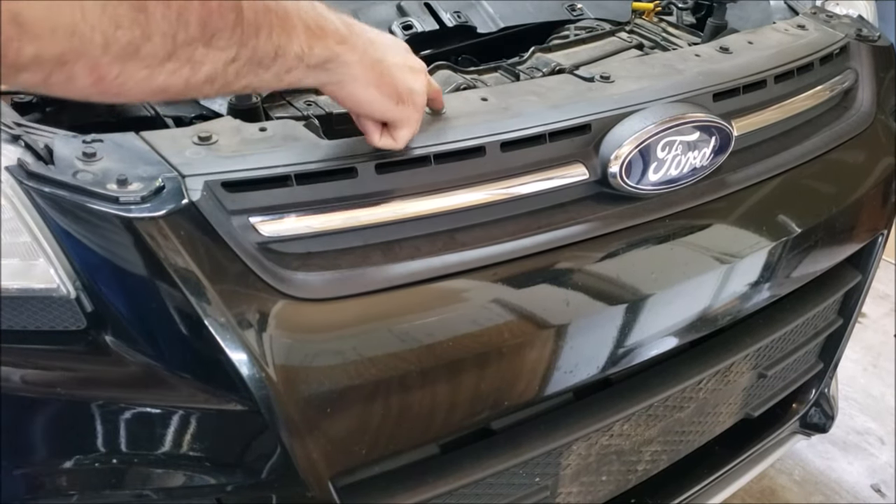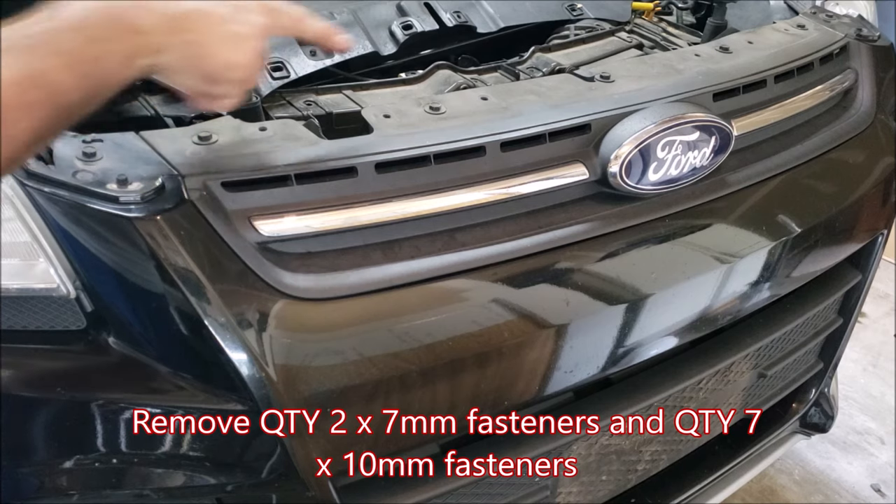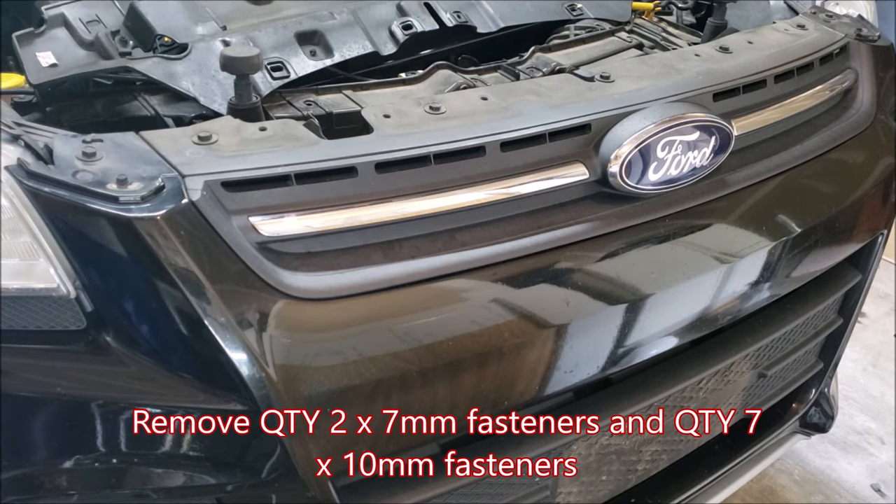Now we're going to take out the top fasteners. We have one seven millimeter fastener on either side for a total of two, and then seven ten millimeter fasteners going all the way across the top.